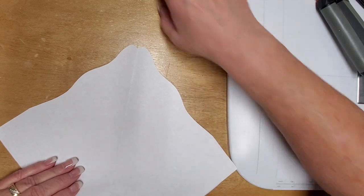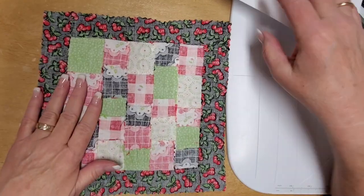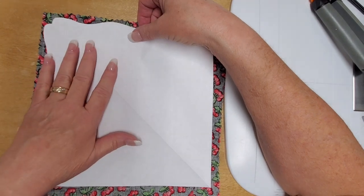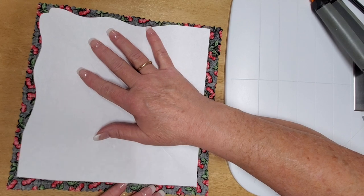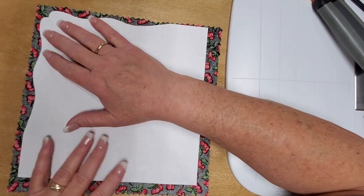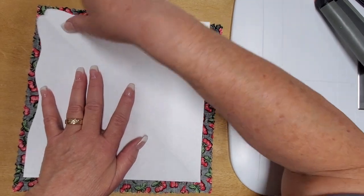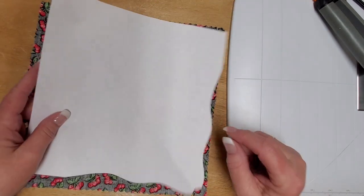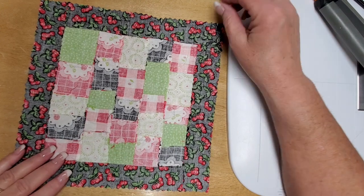The next thing you do is take your quilt top — we're going to say this is our quilt top here — and on the back side of it you're going to lay your template so that it's about a quarter of an inch from the edges and trace around the template. Transfer this to all the corners so they all get traced. Note that this template is a little large for this little block.